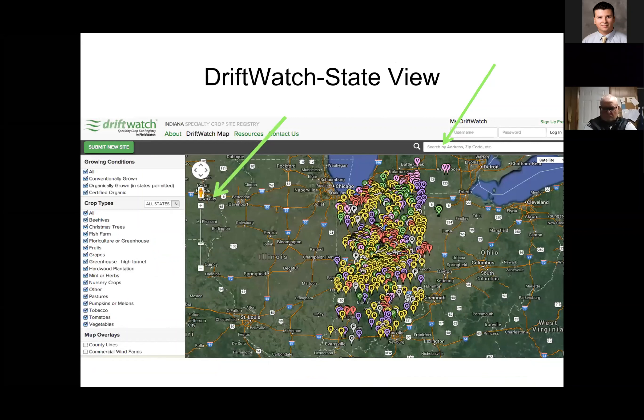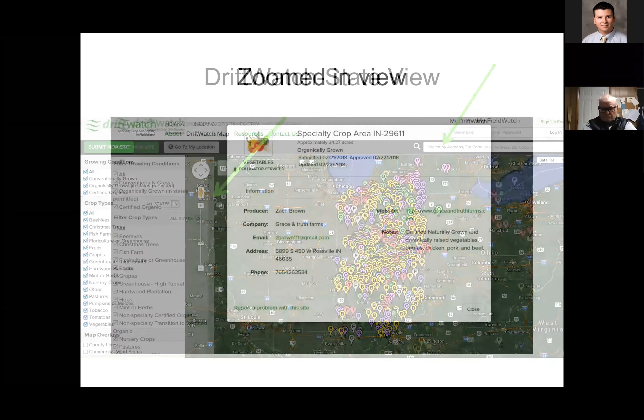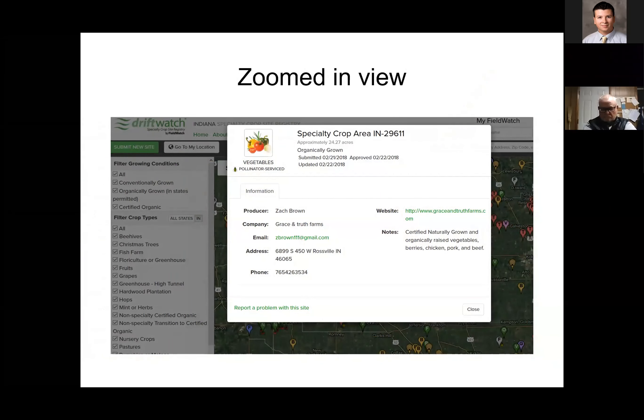If you look at a state view, you do not have to really log in to view it. It's just a whole lot of little pins dropped down in Google Earth, and you can click on one of those pins and it'll give you the specialty crop area — the producer's name, the company, an email address to contact, a phone number, and some special notes about what crops are there and what the concern is. Or you can search by address if you know the local field address and want to see what's around that area for a more zoomed-in view.